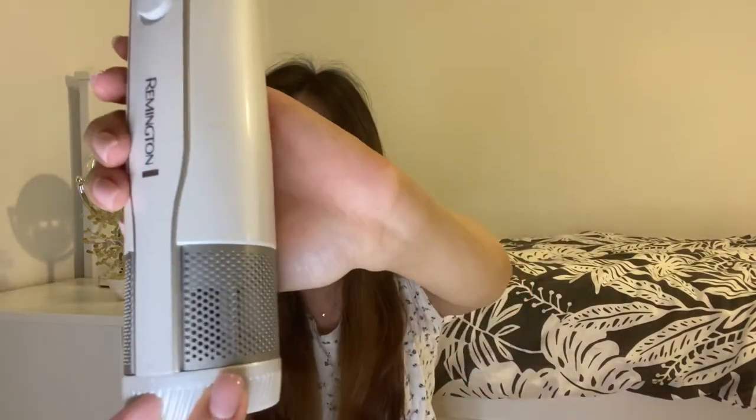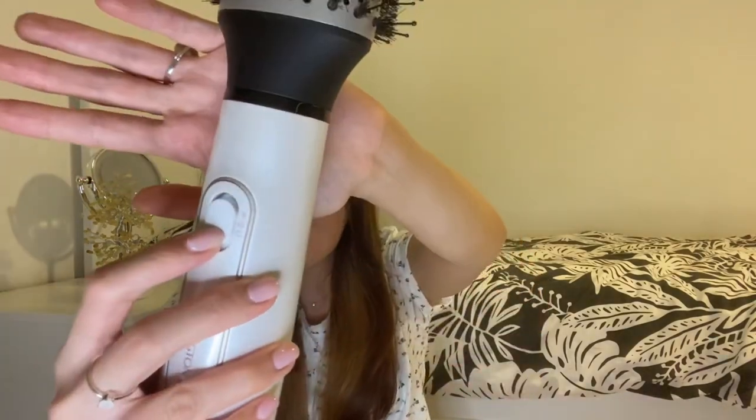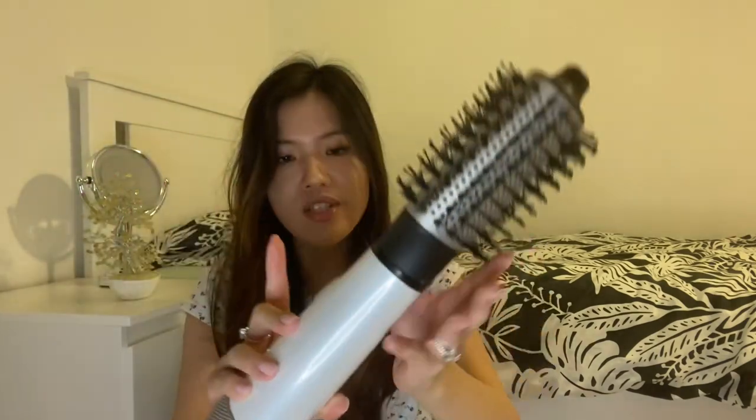Speaking of volume, at the bottom of the brush you'll see settings zero, one, and two — that's basically the speed of the airflow. I normally put mine on number one, which is not loud at all. Number two makes a really loud noise and speeds up the airflow, but I don't find it that much more effective. There's also a top button with a cool and a hot option. I use the hot option to dry my hair — the cool option makes my scalp feel cold, so I don't really use it.